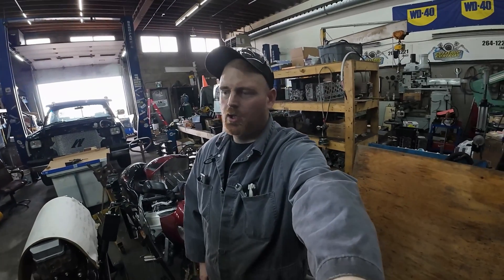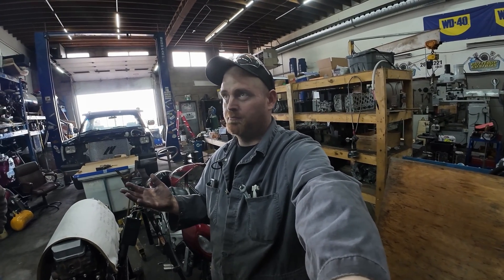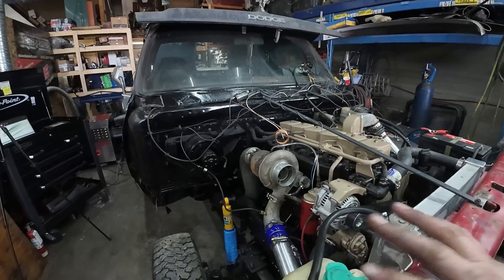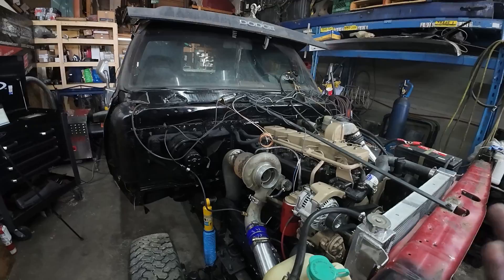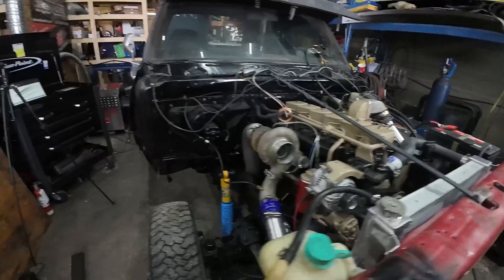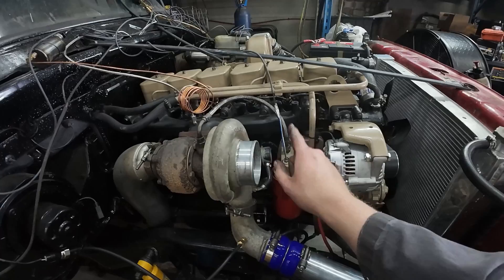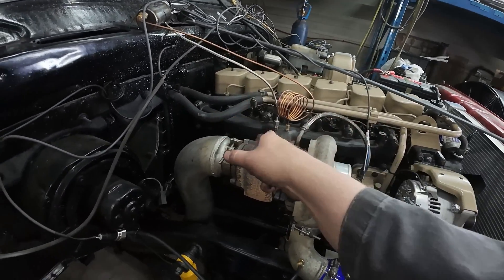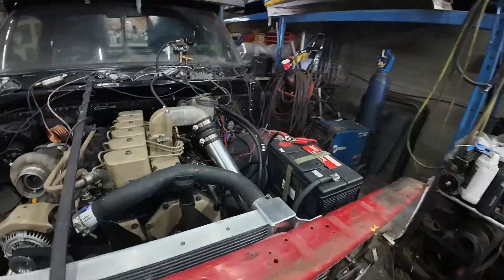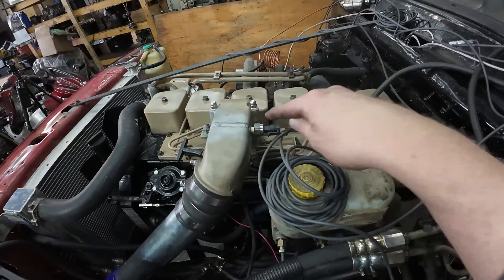We got the race parts data logger control system — gauge unit, whatever you want to call it — installed and set up. This is what we're going to use for setups on the different trucks to give us some data for now, until we buy something fancier. We have oil temp, back pressure, EGT, boost on this side, and on the other side we have air intake temp and another boost sensor.